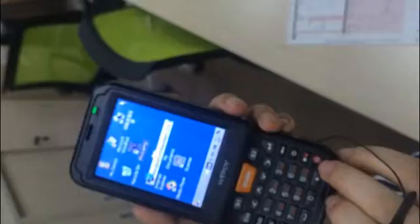This is S192 and this is the scan button, and this is the power button.